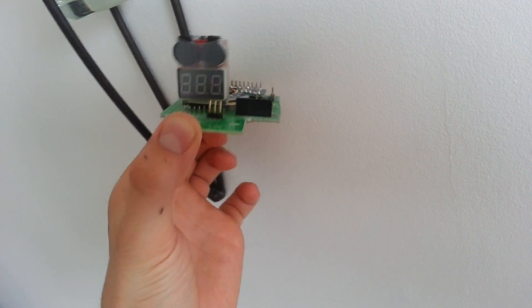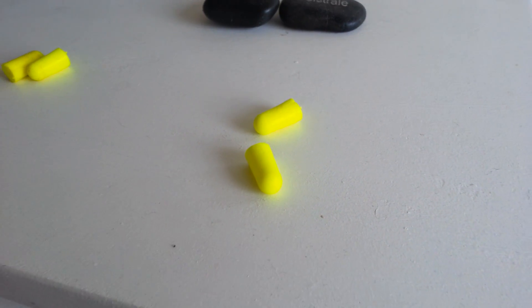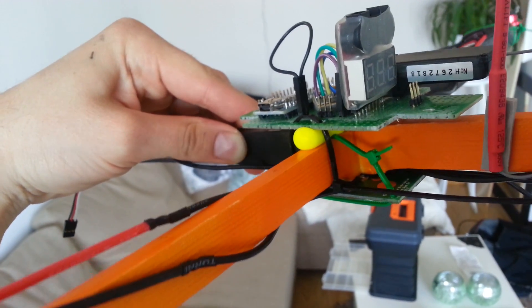I made my own control board and you can find the schematics following the link in the description below. For vibration dampening, I used some regular earplugs between the control board and the frame.